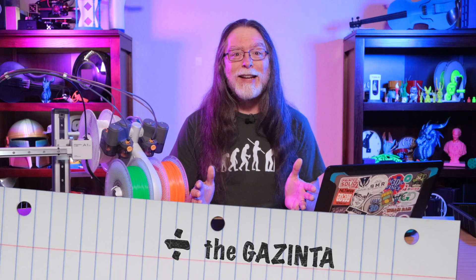Side note: did you know the division symbol actually has a name? It's called the gazenta — as in, 9 gazenta 18 three times.